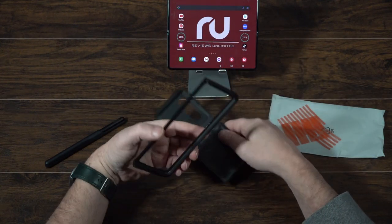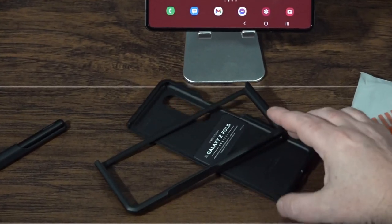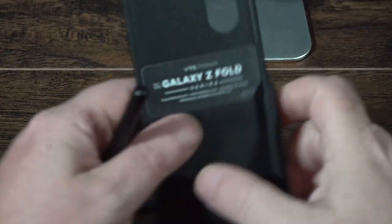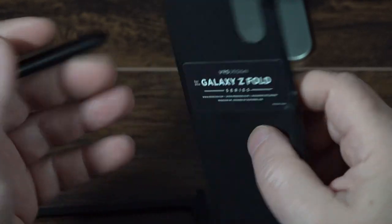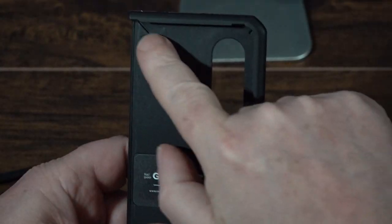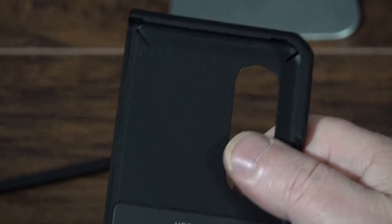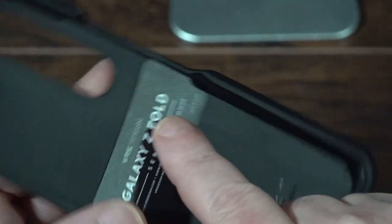This case is for the Galaxy Z Fold series. It's a two-piece back set — probably more than two pieces. This is where the hinge is, and I'm curious what material they're using under there. You can see the air cushion right there — it's a pocket of air that absorbs shock when the phone hits. The inner piece is a softer rubber material, much more flexible, and it appears to be pressed into the outer hard shell plastic.